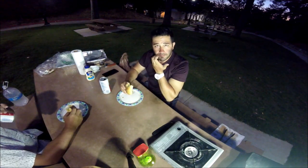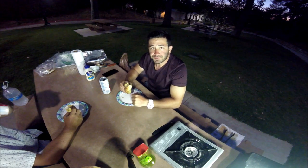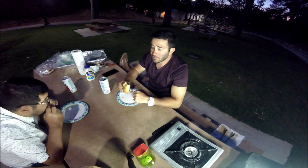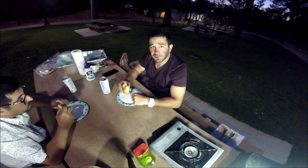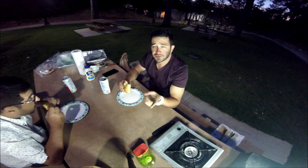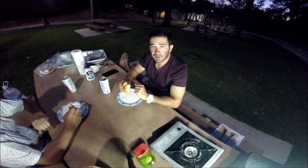Thanks for tuning in, I hope you enjoyed this session of catch and cook. Stay tuned, we'll have some more videos up soon and we're gonna try to go after some big predatory fish since we have the gear. Thanks for watching guys, make sure to hit the subscribe and like button. Take care!